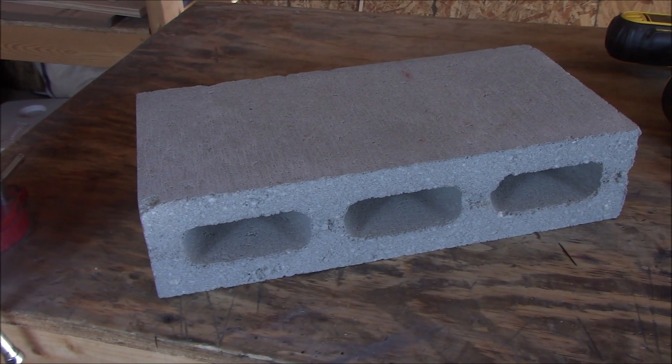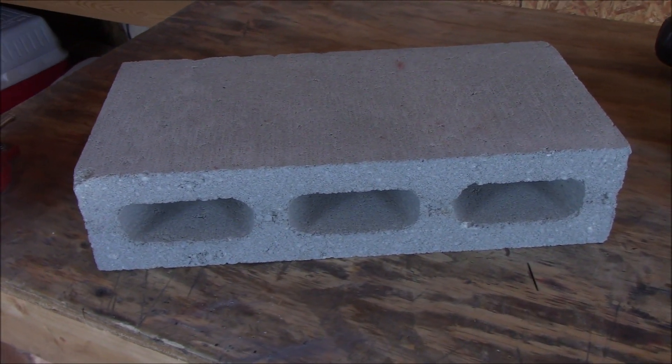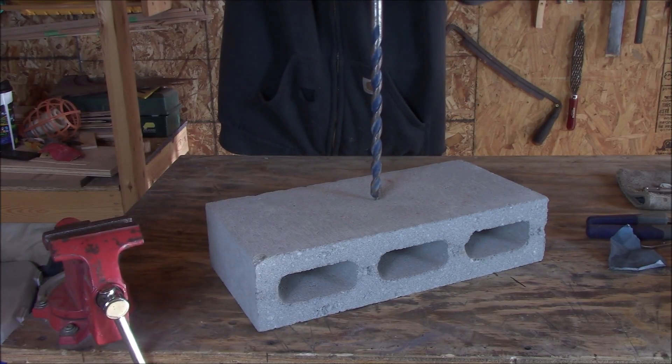I ordered a pretty legitimate blacksmithing forge off Amazon recently, but it hadn't arrived yet when I filmed this video, so I had to improvise a little bit.